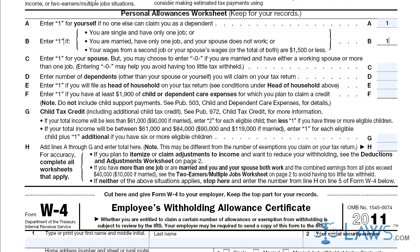Step 3: Write 1 on line C for your spouse. You may enter zero if your spouse has a job or you work multiple jobs.